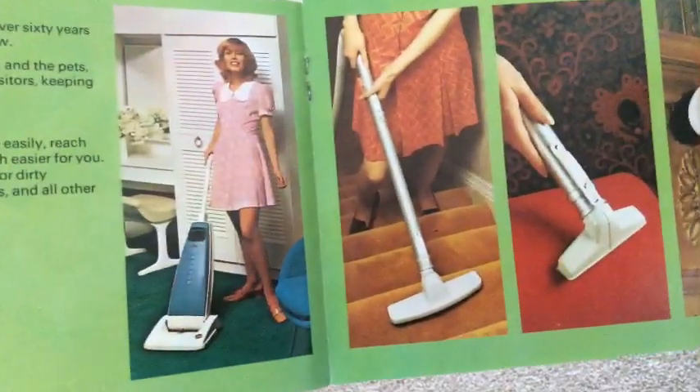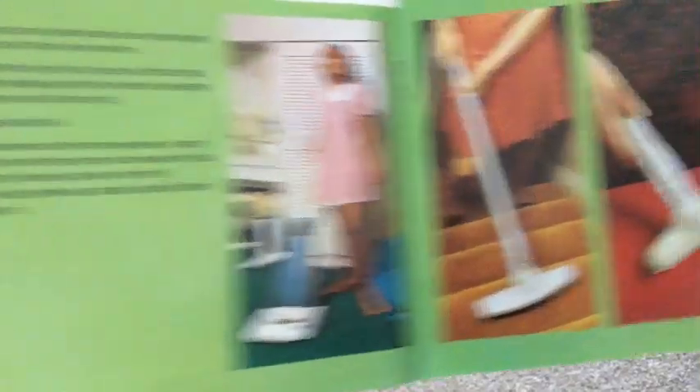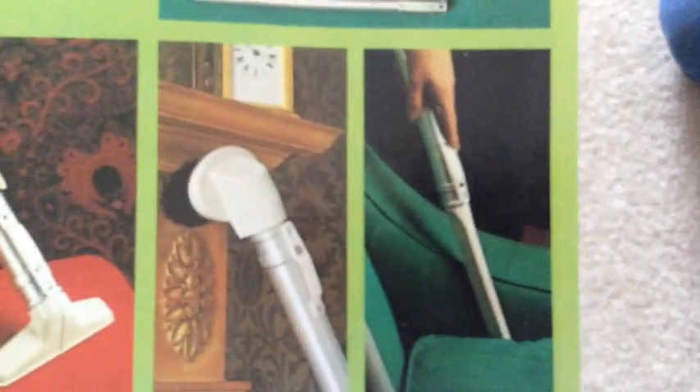Here we are, some tools. Look at the wallpaper. Look at the frocks. Look at the carpets. That's how we used to live — no taste.